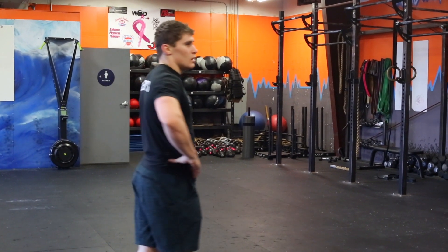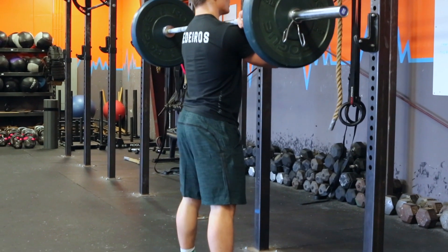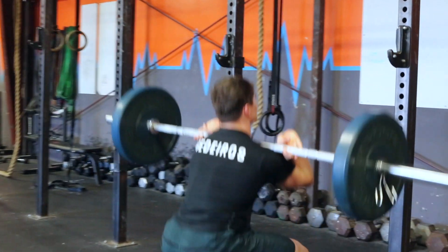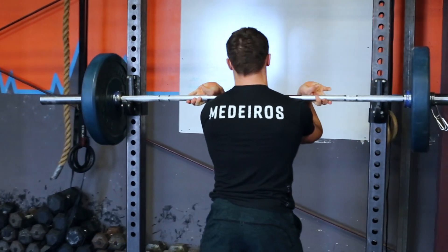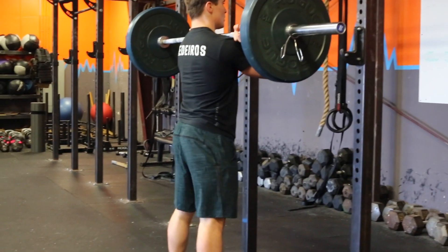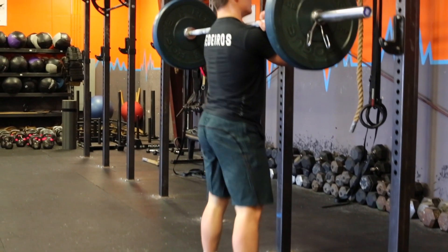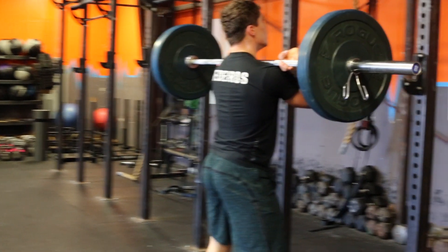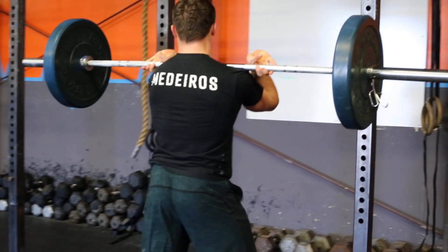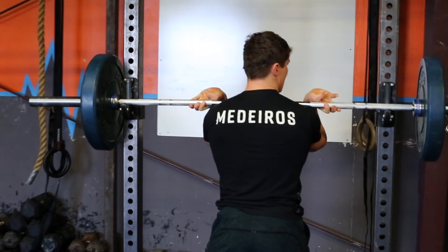After the two-minute rest, athletes will establish a two-rep max front squat. They will have four minutes to do so. This movement will be from the rack. For the front squat, the barbell starts in the front rack. As the athlete descends down into their squat, the hip crease must go below the knee — below parallel — and then stood up to full extension before the second squat is attempted. No hip extension on the front squat.